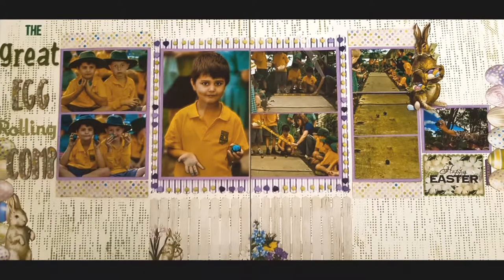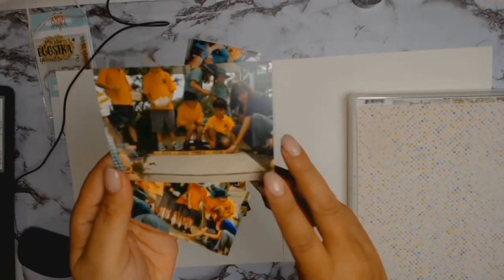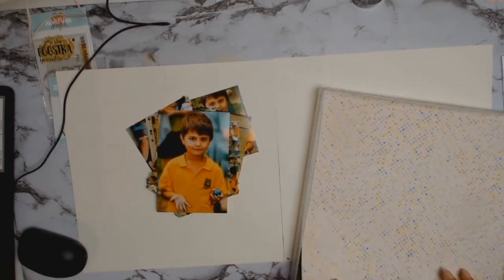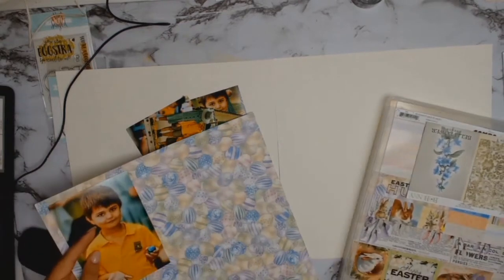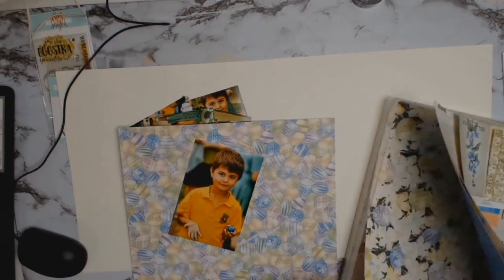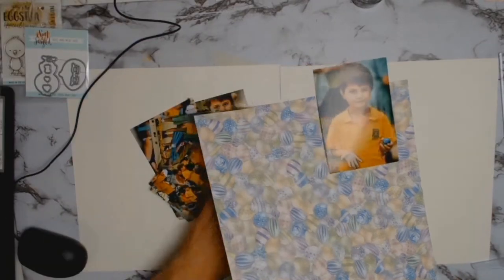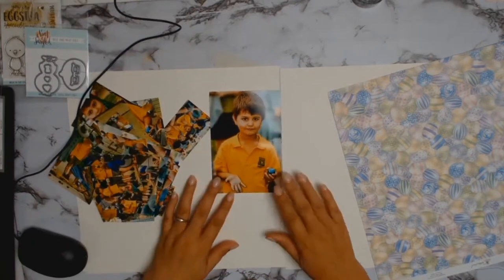A very big welcome to everyone and I'm so glad to be able to present this double page layout I made of my son's egg rolling competition at school. Every Easter the school has an Easter hat parade and after the parade they do an egg rolling competition. It's been a long tradition and no one wants to give it up, so all the parents boil eggs, the kids decorate them, and let the competition begin.